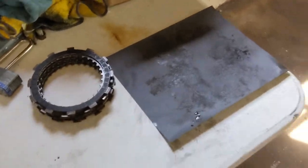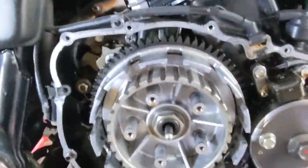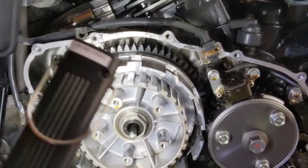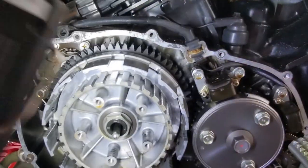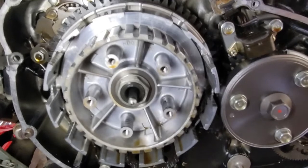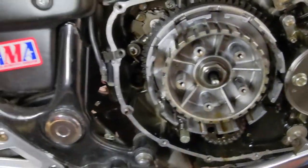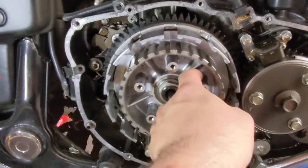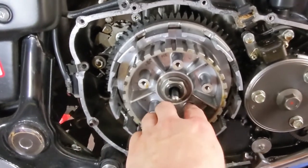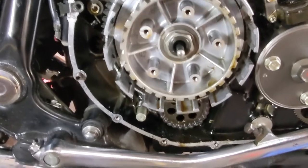Everything else looks pretty good — everything inside the crankcase looks good as far as I can see. No weird wear anywhere that I can see. Although maybe a spring was bouncing around over here — there are just some weird marks. I'm gonna hit them with some steel wool in case I feel anything. Yeah, that's pretty worn in there. Now that I look at it more closely, there's definitely some coil bindage that looks like it's been going on in there.